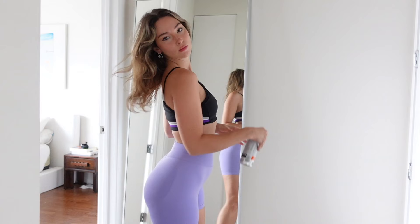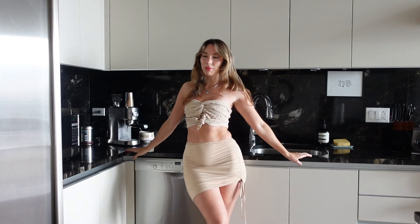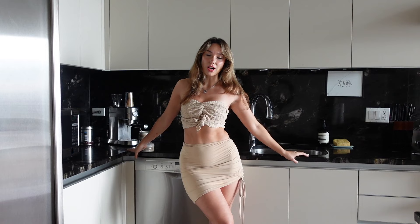I filmed a get ready with me to go to the gym video this morning that will be up probably prior to this, so if you want to see that click here or just go to my channel. Before we get into today's video, if you could as always like this video and comment down below letting me know what recipes you'd like me to try out in the future — let's jump into it.